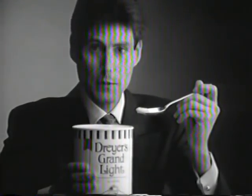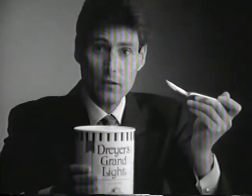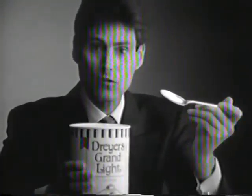Since I was four years old, I've been able to make spoons bend using only the power of my mind. It's no trick. Like I always say, things aren't always what they seem.